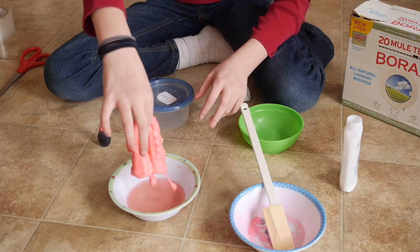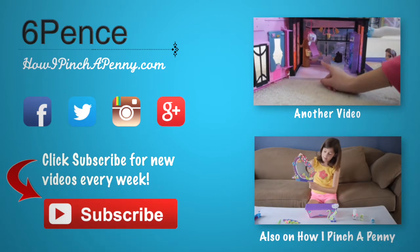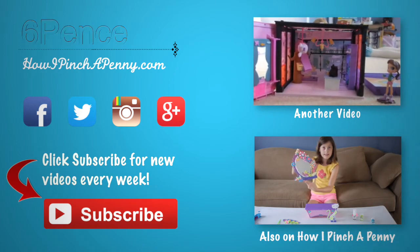This is a great project to do with friends because everybody loves slime. Share, comment, and post pictures of your slime on Instagram, and don't forget to thumbs up and subscribe. Have fun with your flubber — I'll see you guys next time!